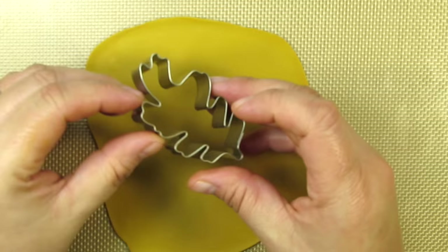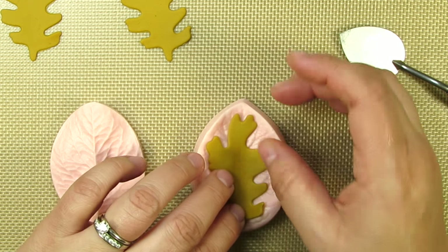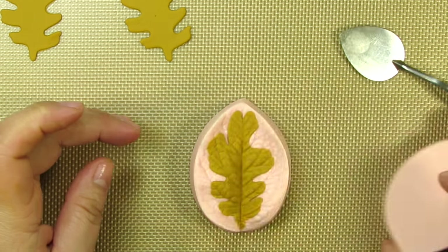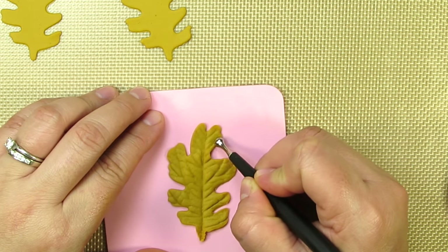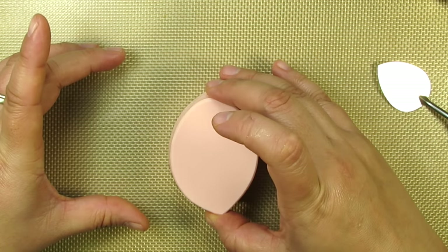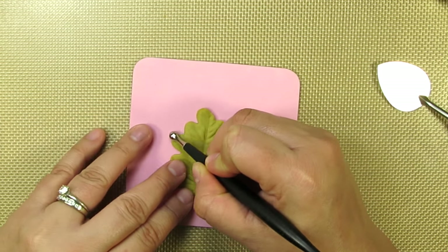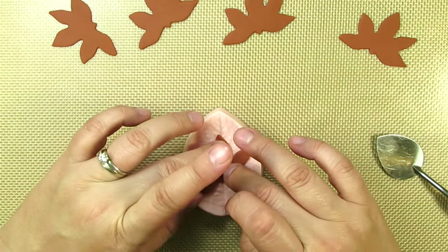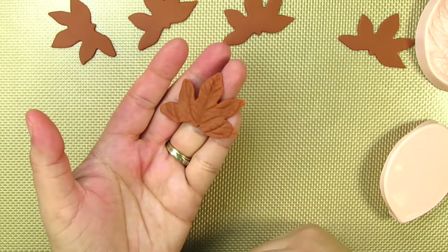I'll be placing all of my leaves on this wavy foam so they can dry in really pretty random shapes. Here's one made in a beautiful fall yellow, and here's another using an awesome khaki yellow. Here I'm using one of my favorite silicone molds to vein my leaf — I want my leaves to look as different as possible. For this leaf I'll use a smaller ball tool to thin out all the edges. Here's another pretty leaf shape in a beautiful khaki green. If you're interested in what colors I use to make these beautiful shades, be sure to check out the info in the description box.